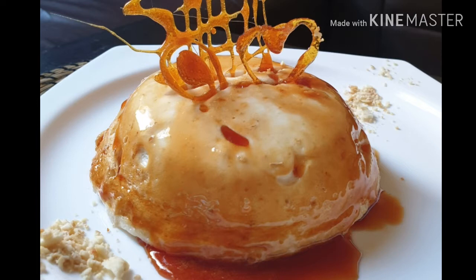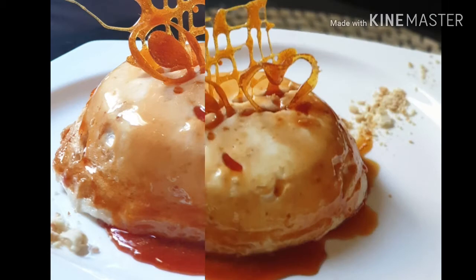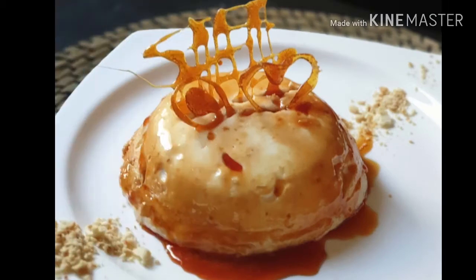There is a pudding in this recipe — snow pudding. It is a soft pudding. There are only two ingredients in this recipe.